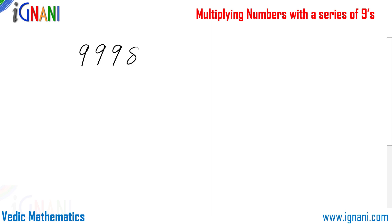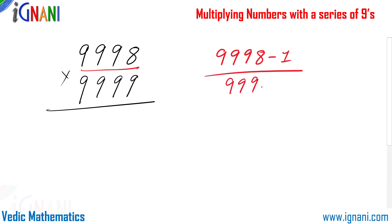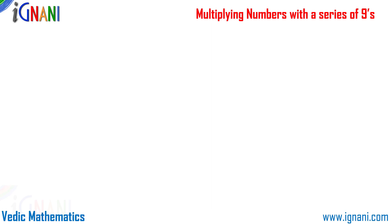Let us try another example with 4 digits: 9998 multiplied by 9999. Subtract 1 from 9998: 9998 minus 1 is 9997. Then subtract each digit from 9: 9 minus 7 is 2, 9 minus 9 is 0, then 0 again, and 0. So the answer is 99970002. This trick is so simple there is no need to calculate — we can just give the answer directly.